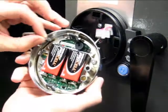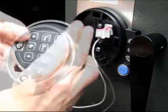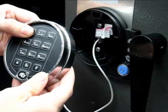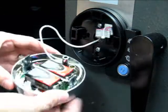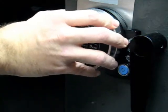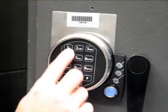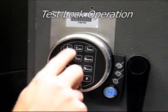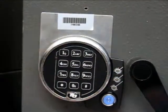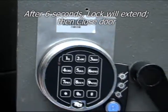After installing the batteries in the keypad, connect the lock cable to the Hirosi connector. Once connected, test the lock by entering the default code 10 10 10 10 and then pound — the lock will cycle open. Now carefully route the cable between the two 9-volt batteries to the bottom of the keypad, then snap the keypad on. Test the lock operation one more time using the 10 code: 10 10 10 10 and then pound. The lock will open — turn the handle, and after 6 seconds the lock will extend and then close the door. Your installation is complete.